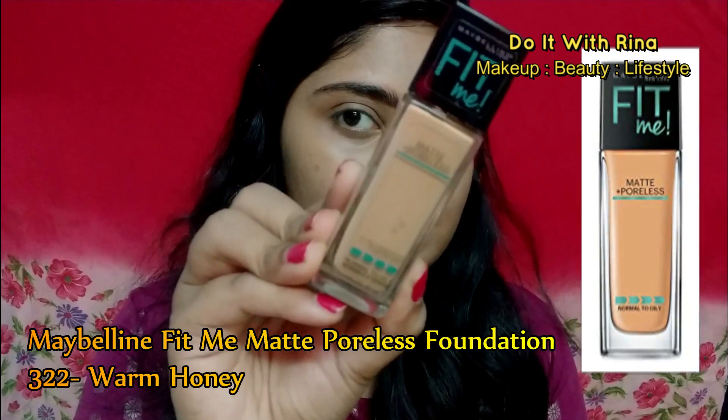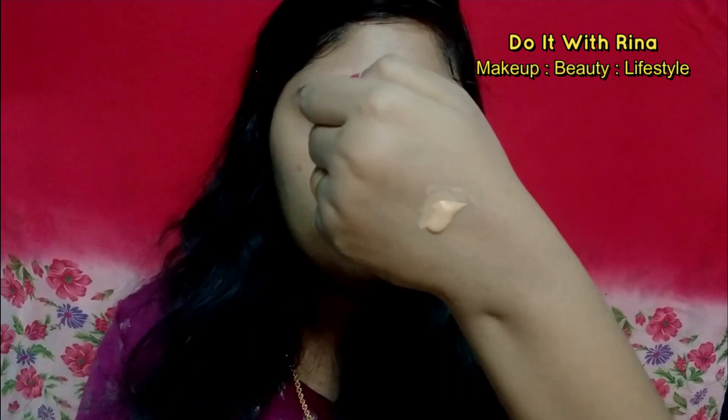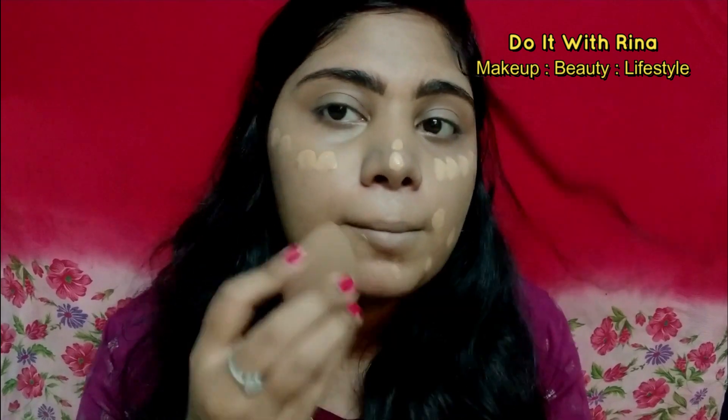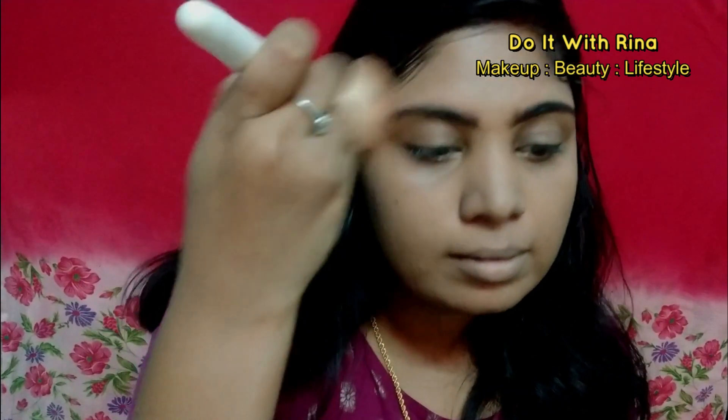For foundation today I'm taking the Maybelline Fit Me in Warm Honey and applying it all over my face and neck, using my beauty blender to blend it out. Now again to lock up my foundation, I'm dusting the whole face with powder. Cream products always need to be set with a powder product to avoid creasing, so don't forget to set your products if you have oily skin.